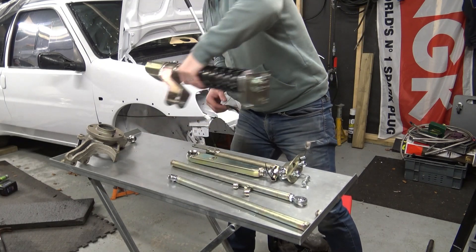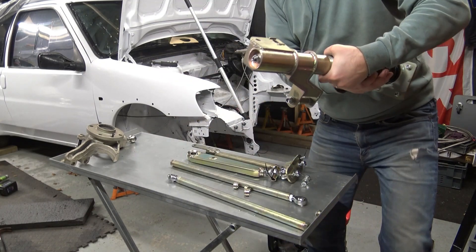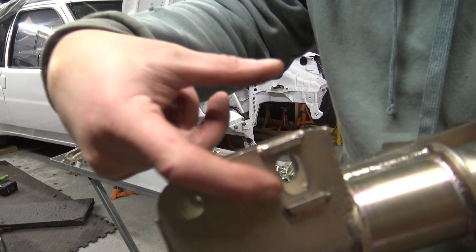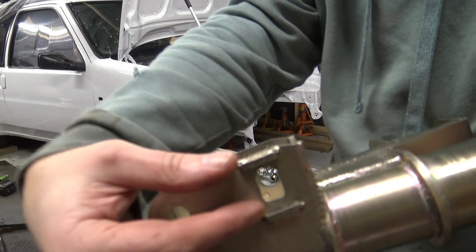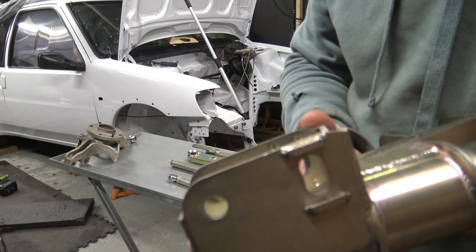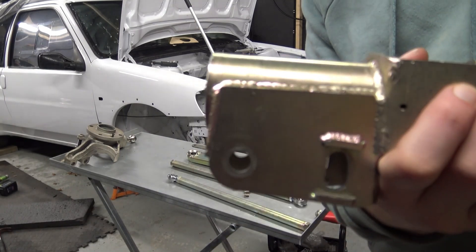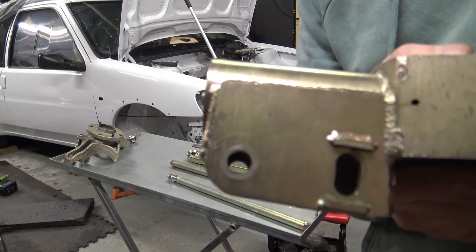On the strut itself, you can adjust the camber with eccentric washers that fit into this section here. By rotating the washer — which looks like a 50 pence piece — it will give you different camber. Same both sides. Quick and easy to do.